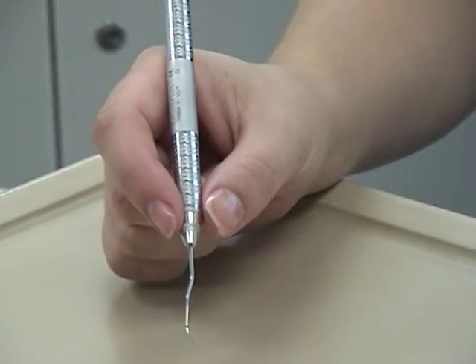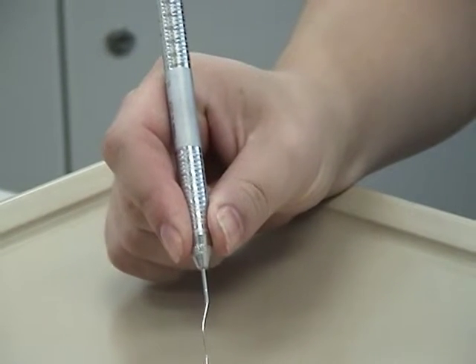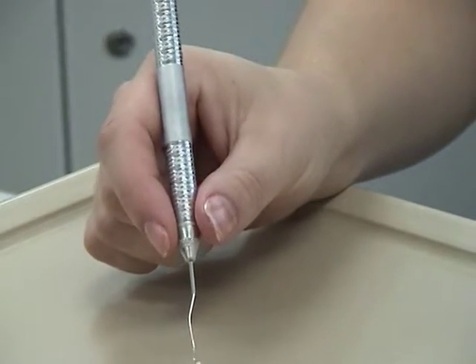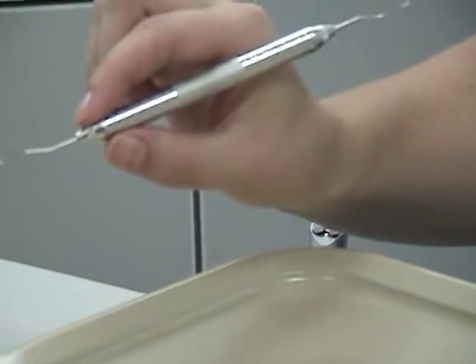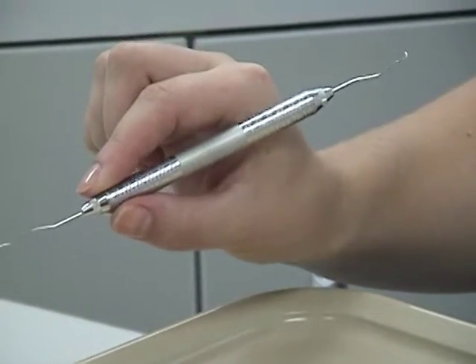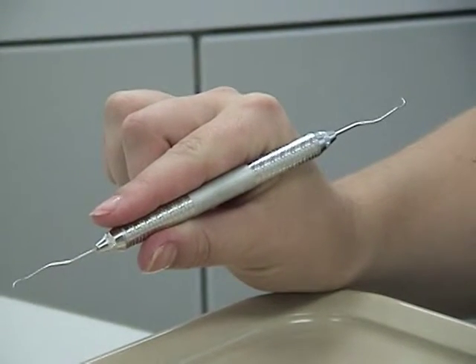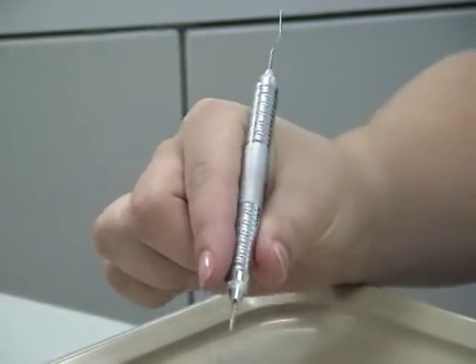The fingers hold the instrument in a relaxed manner. If they are blanched, you are holding the instrument too tightly. The index finger and thumb curve outward from the handle in a C shape, making it easy to roll the instrument during instrumentation. If the fingers become flattened or go into a U shape, you are holding the instrument at the incorrect area of the finger pads.